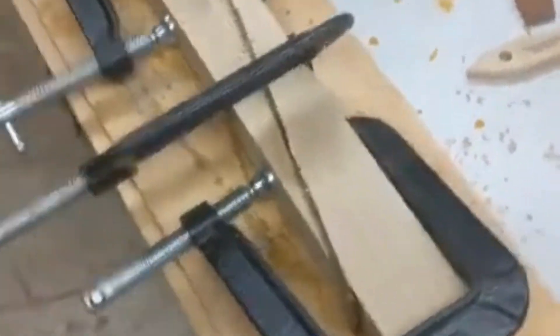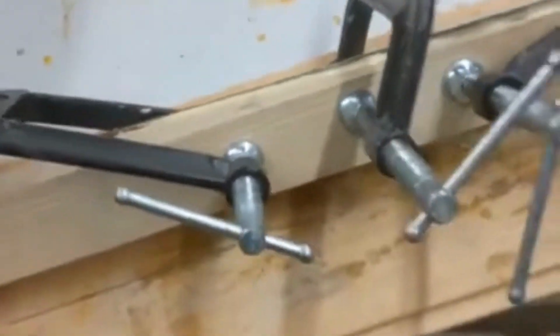I now have it all clamped together in that frame that it was in, and I'm going to lift it up out of the frame so the glue that seeps out of the bottom doesn't stick to the wood. All I needed was to get it even this way, this way, and length — then leave it alone for 24 hours. And then we'll do the next step.